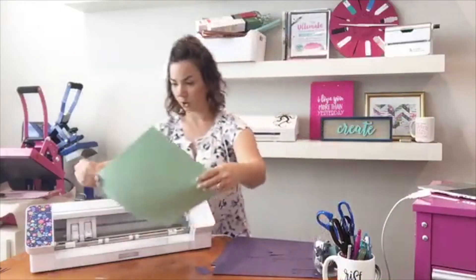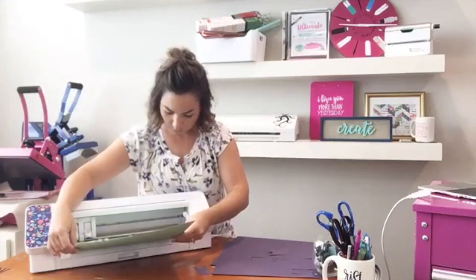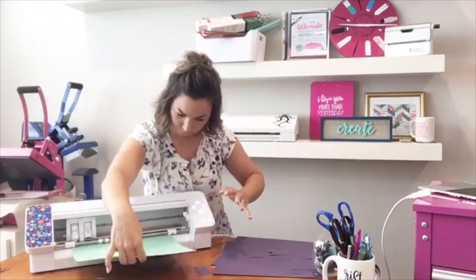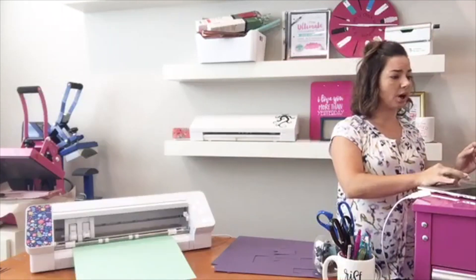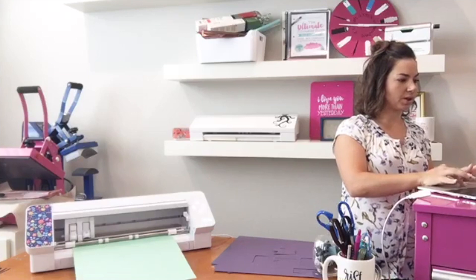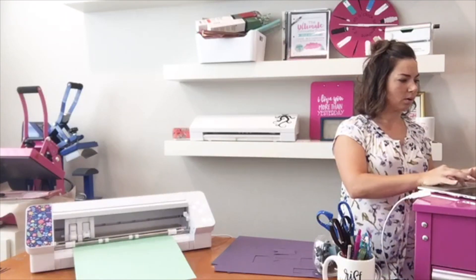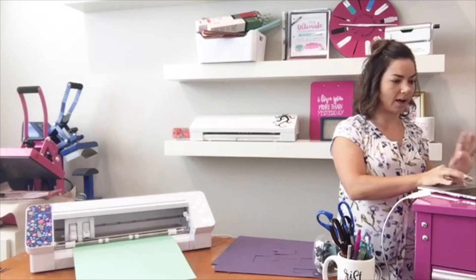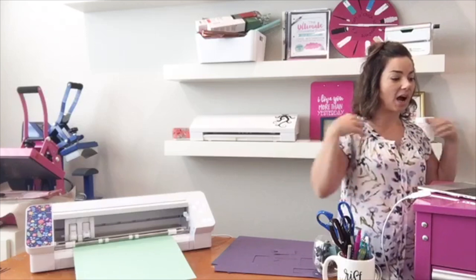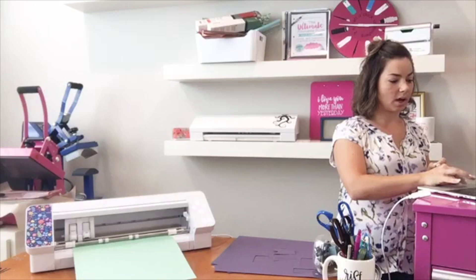So you're going to load your paper in. I have to go back to Studio to change my work area here. I'm just going to tell it to cut two so we can see what's happening — it's going to cut two. I've got it on matless, a speed of five. All right, I have this one already set, so we are ready to go.